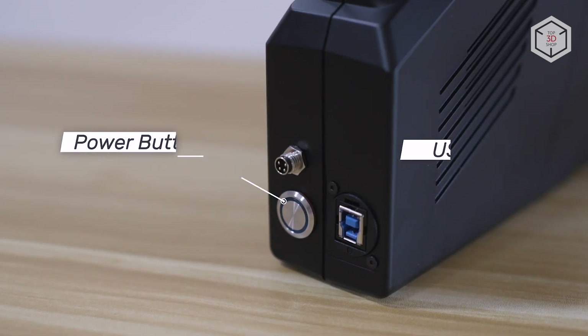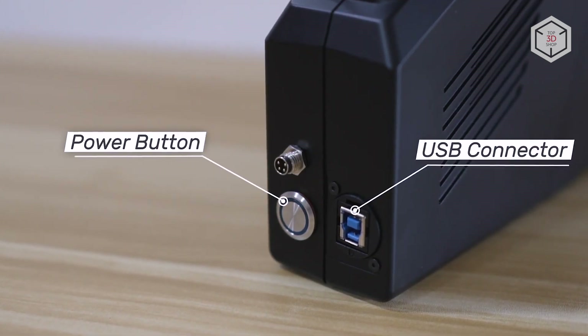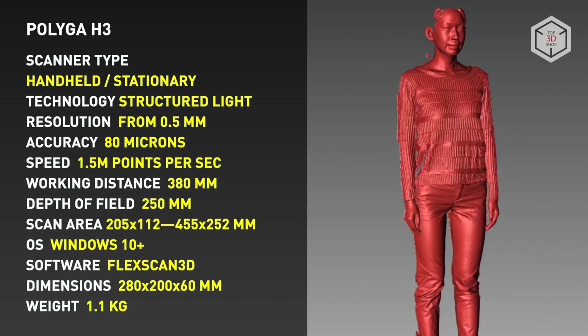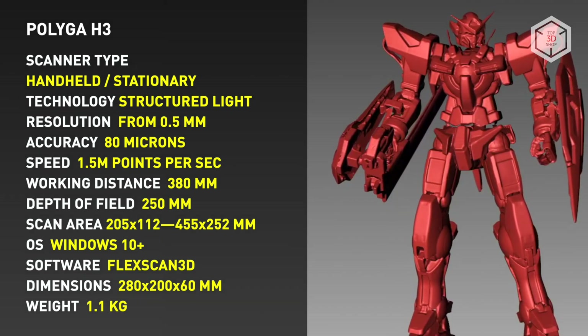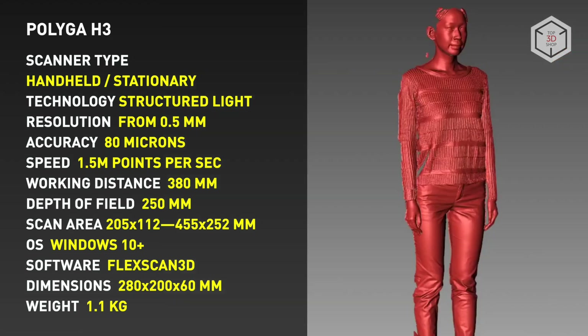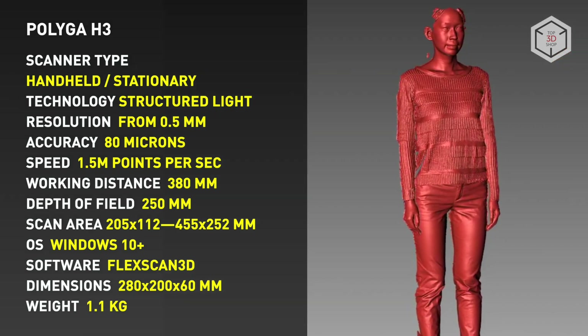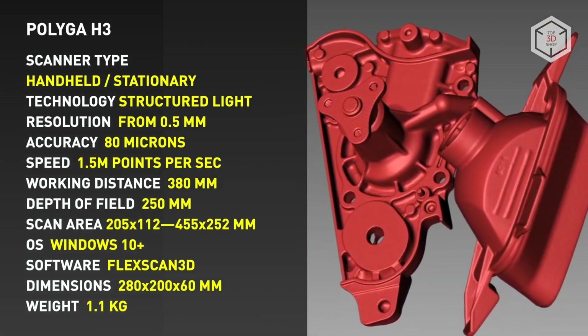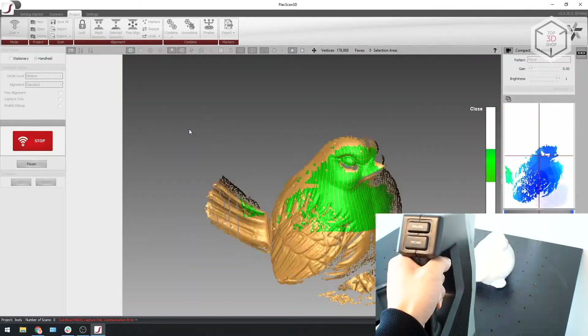The device is available in two versions, operating in monochrome and color mode. The minimum size of the scanning area is 205 by 112 millimeters, while the maximum capture area is 455 by 252 millimeters. Point distance does not exceed 0.5 millimeters, with overall accuracy reaching 80 microns and an acquisition speed of 1.5 million points per second.